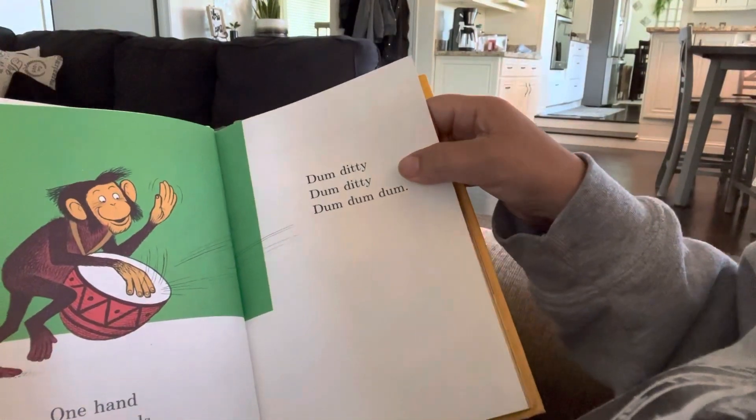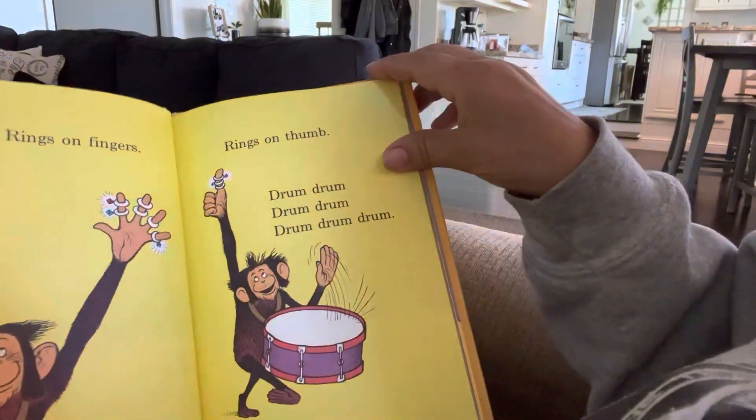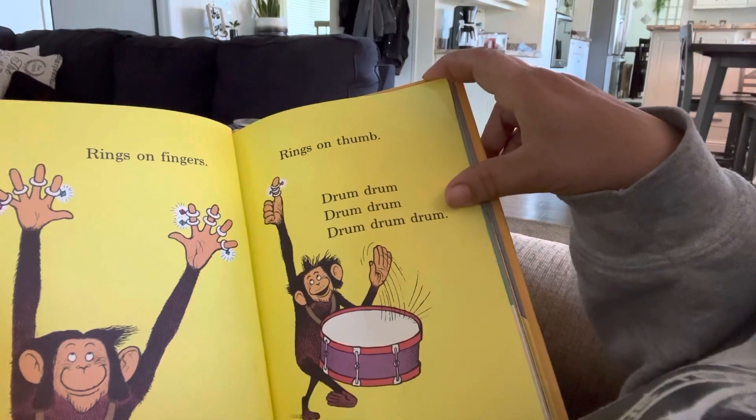Drum, diddy, dum, diddy, dum, dum, dum. Rings on fingers. Rings on thumbs. Drum, drum, drum, drum, drum, drum, drum.